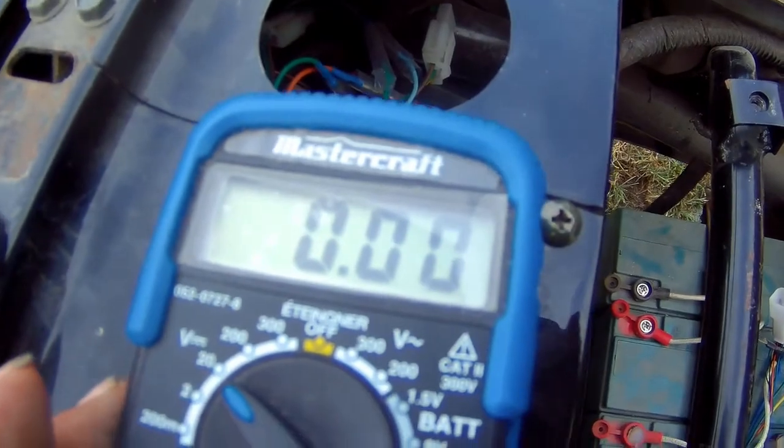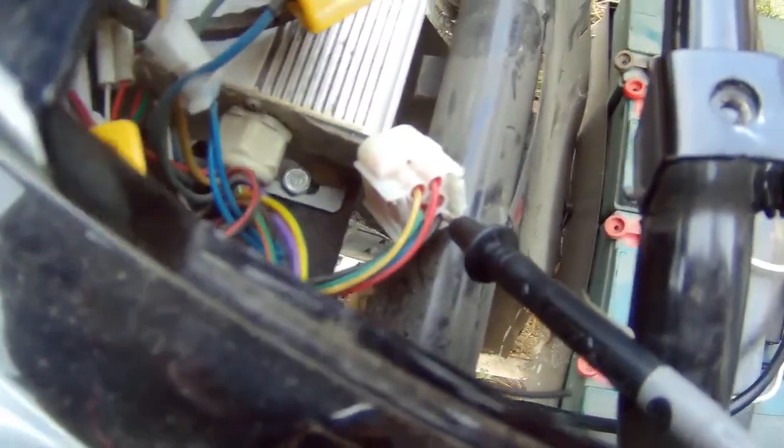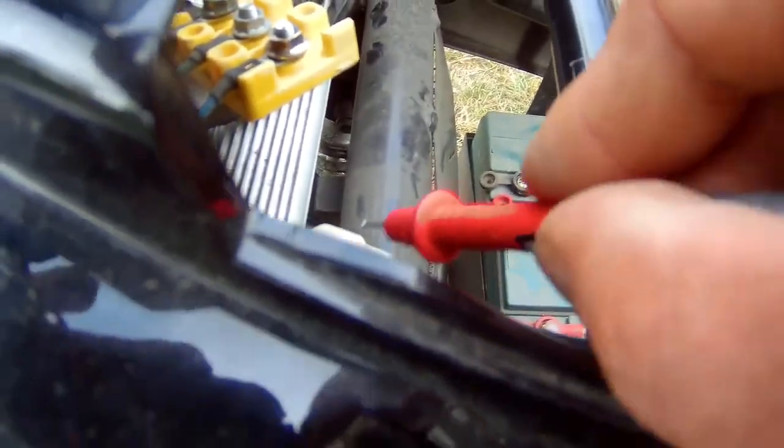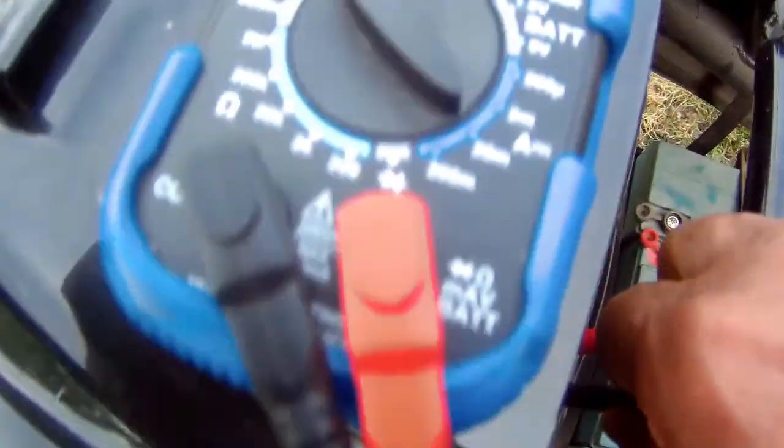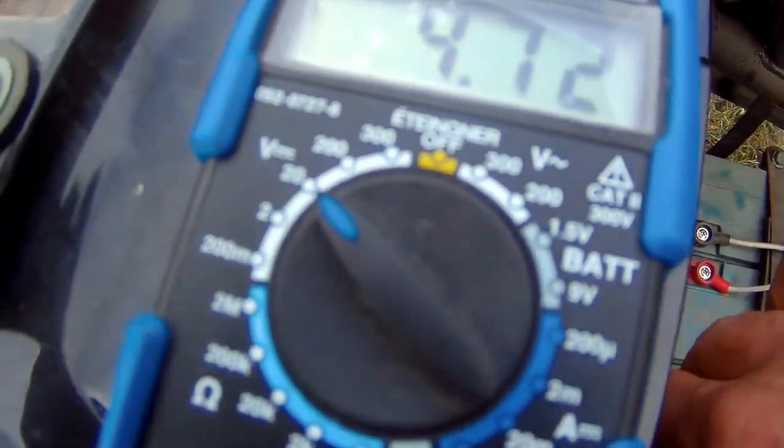The first thing I'm gonna do is see if there's any voltage coming out of the motor controller to the hall sensors. I've got the negative lead for my tester into the negative, and I'm going to probe the positive here. It's giving me a voltage of 4.71 volts, so I have voltage here — that's fine.